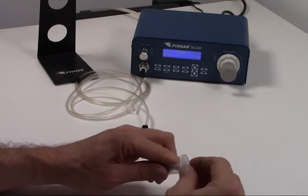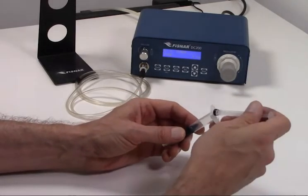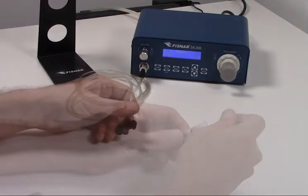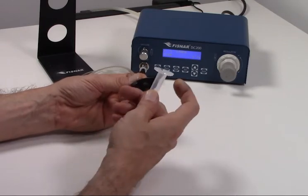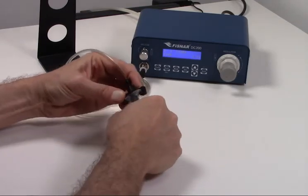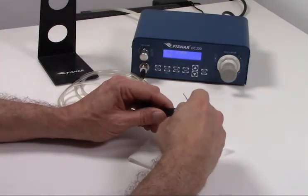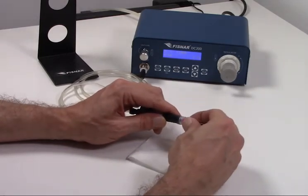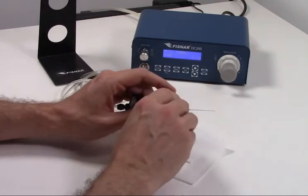Insert a plunger into the barrel and connect the barrel to the DC-200 barrel adapter. Note that syringe barrels come in a variety of sizes, and it is important to ensure you order the proper size barrel adapter for the syringe you want to use. Now we remove the syringe cap and install the dispensing needle. Needles come in a variety of shapes and sizes depending on your dispensing needs. In this demonstration we are using an 18-gauge stainless steel needle, which is very common for fiber optic connector applications.